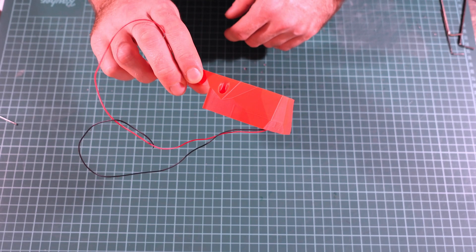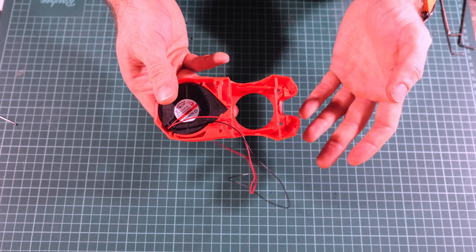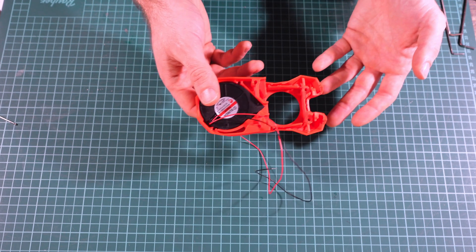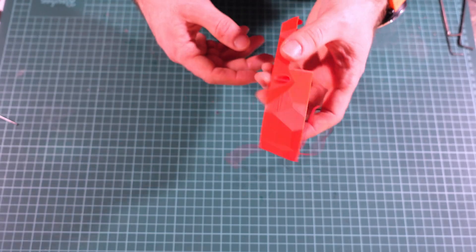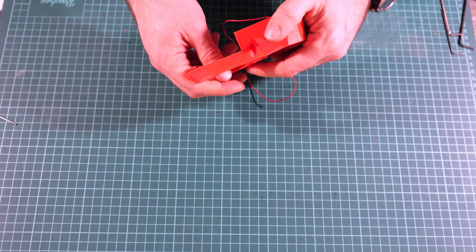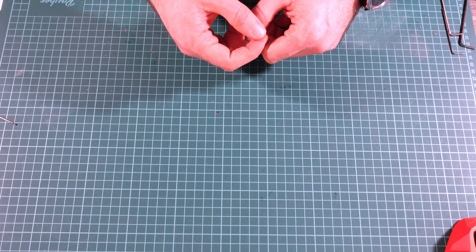The Stealthburner is the new beta upcoming update to the Afterburner. While the new cooling system is important, we already have a lot of cooling solutions that work fine with Vorons. I think the most important thing about the Stealthburner is not the cooling part itself, but the Clockwork 2 extruder, which gets completely redone and reimagined. Today let's take a look at Clockwork 2, assemble it, and see how it's made.